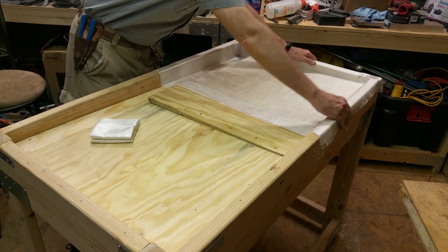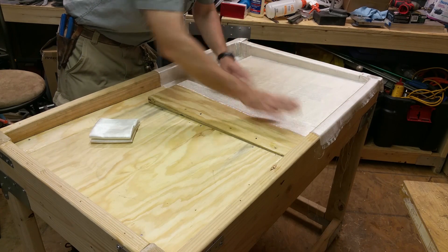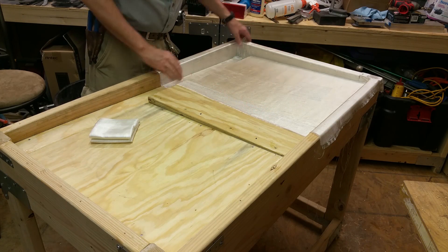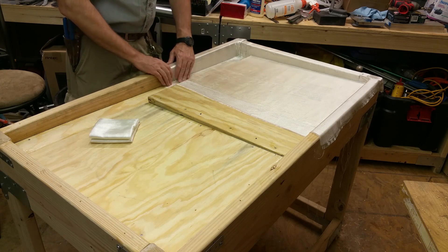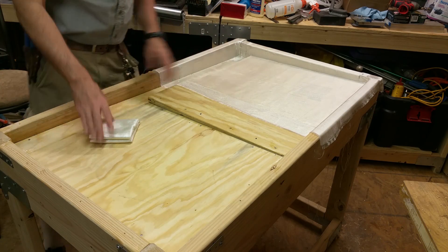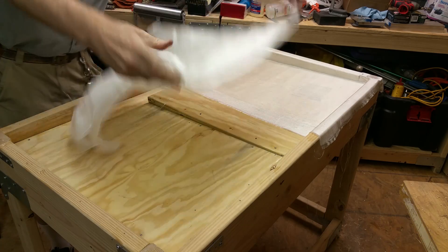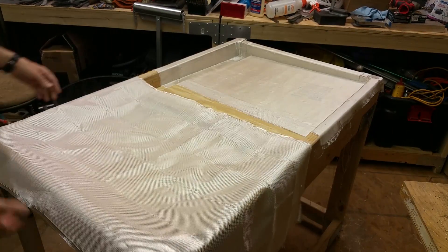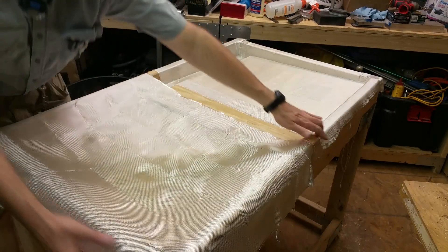I'm just leaving maybe an inch around the edges here. This stuff's kind of a little stretchy — the fibers separate a little bit when you need to stretch it in there. It's a little odd over in this corner. I've never fiberglassed before, so I'm just figuring this out. It's not quite wide enough to do all the way, so I'm probably going to have to put another piece in the middle here.